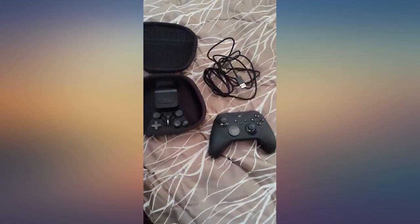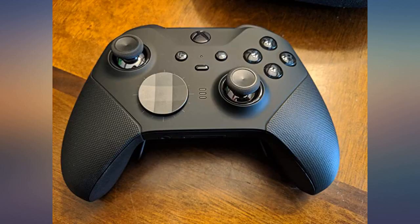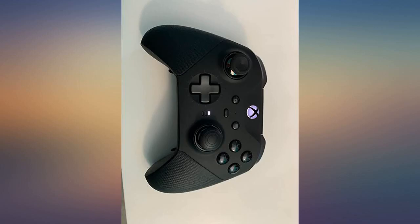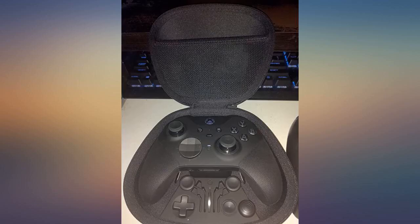Truth be told, I've only had this controller since 10am today, November 4, 2019. I've gotten to mess around with it a little bit, and so far it has been an awesome experience. The first thing I did was tighten up the thumbsticks a little bit and put on the dome-shaped thumbstick on the right nub. Now I'm about to go try it out. I will update this later.